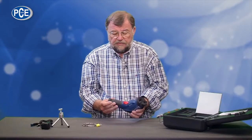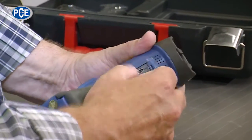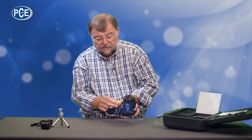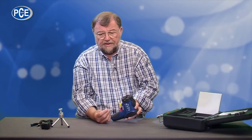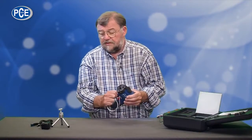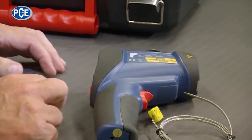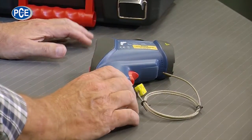The measuring range of this device goes from minus 50 to 1,000 degrees Celsius. When I attach the included contact sensor, I can measure up to 1,350 degrees. Accessories are also included: a tripod to screw it onto when monitoring a special area, a power cable, and a built-in battery pack which can be charged via USB. A device which leaves no wishes open.